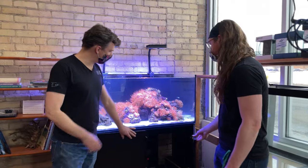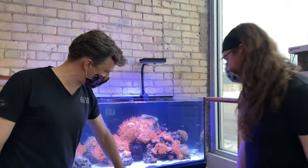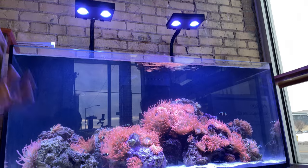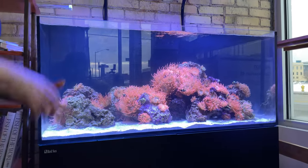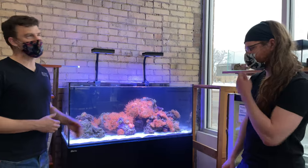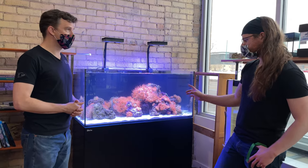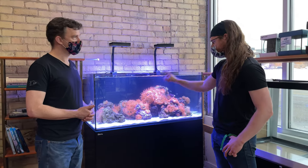We added the Aqua Illumination Hydra 32 HD lights, which I think give it an amazing color. This system just works — if you don't want to spend a lot of time designing a system, figuring out which sump, tank, or stand to get, the Red Sea Reefer 350 is a great solution for that. It's 73 gallons — 93 if you include the sump, about 74 for the actual tank volume.